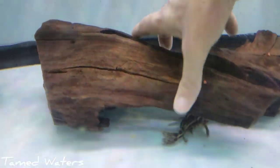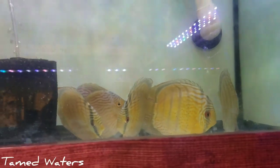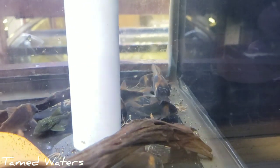Looking good as usual. Discus just ate — still shy. These came in not that long ago so obviously still a bit shy. We got some black rams. One of my favorites as always. I don't think there will ever be a cory that I like more. There's one actually — I like C-111.